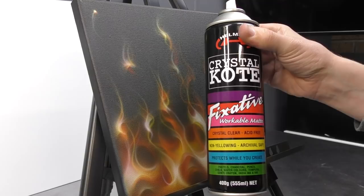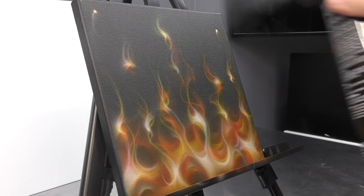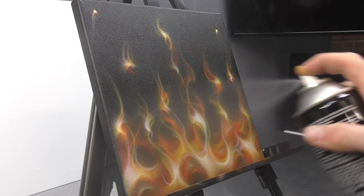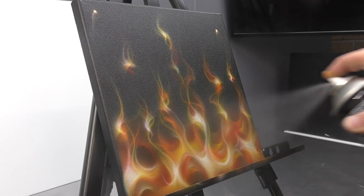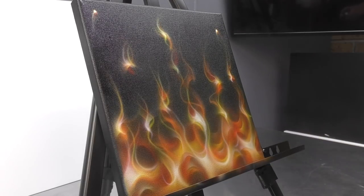Now we're going to seal in our artwork using our Crystal Coat Fixative — this is a matte finish. We use this for a lot of our canvases and it just protects the artwork. We're going to do a couple of nice heavy coats to seal that in, and that'll also even out all of our airbrushing and make everything look a bit more uniform.